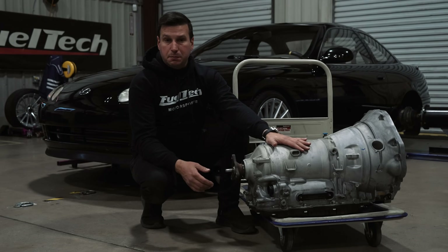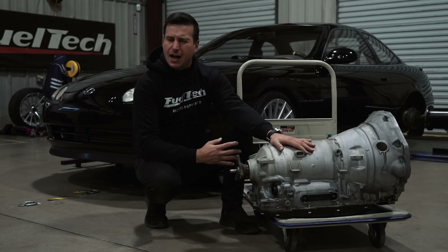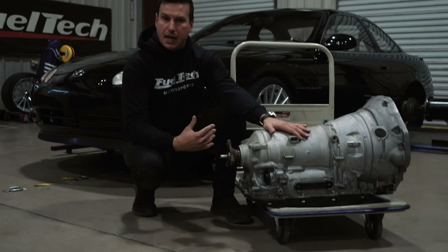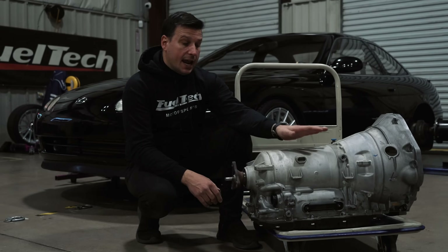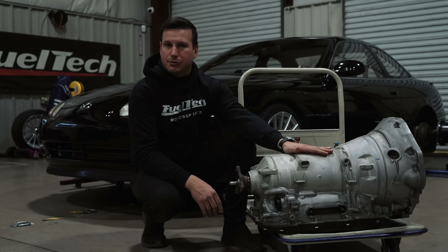The good thing about this 8HP is that you find it on a lot of vehicles today — Jeep, Dodge, BMWs, and many other brands are using this transmission heavily. They are cheap to find, they can hold a lot of power, and they shift very, very well.